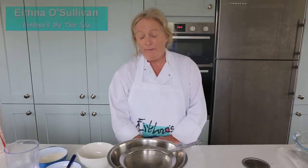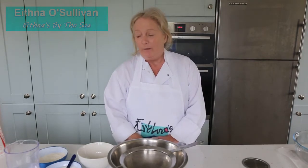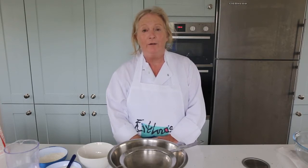Hi, I'm Ethna from Ethna's by the Seal. Today we're going to do a homemade yeast bread, an easy recipe which we are going to bring to you through the support of SICAP, which is a social inclusion community activation fund. It's funded by the Irish government and the European social fund.